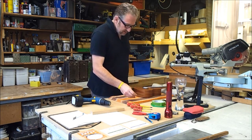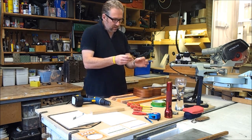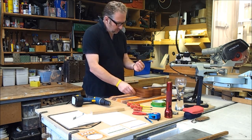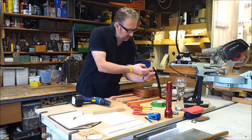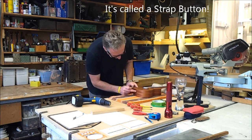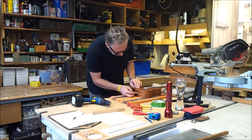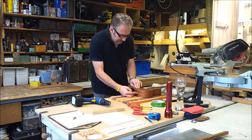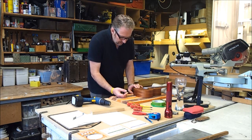Wouldn't it be nice if, when you bought things, they came with everything you wanted? This little thing — I forget exactly what it's called — but basically it's a button to which you attach a standard strap. There's a little line here where the veneers meet, and it needs to go roughly central, there. Just like that. Why couldn't it come like that?